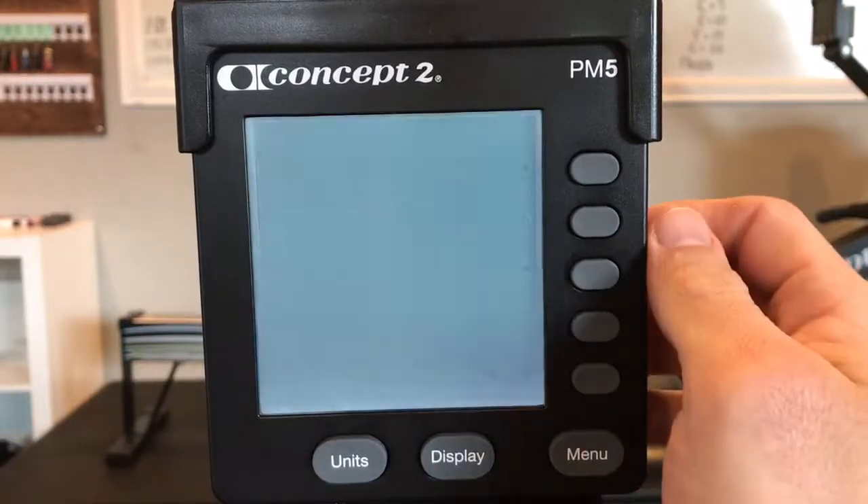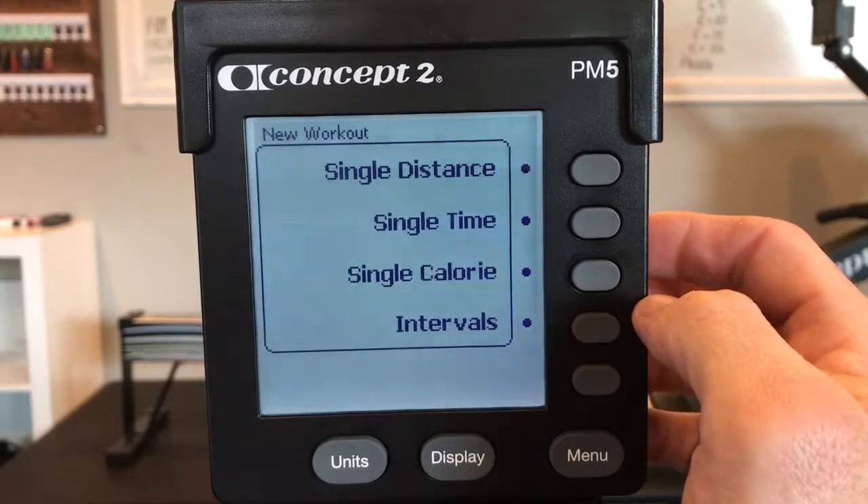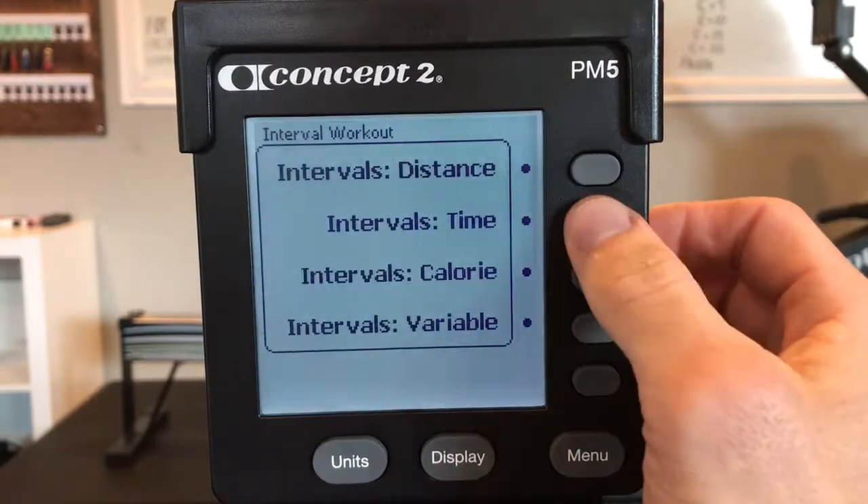Sometimes you win, sometimes you learn. Select workout, new workout, intervals for time.